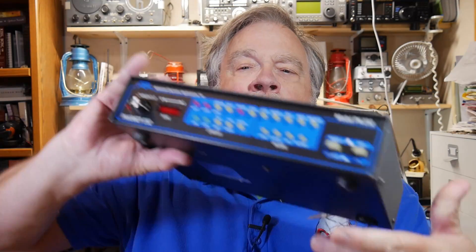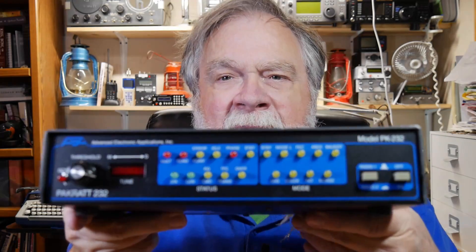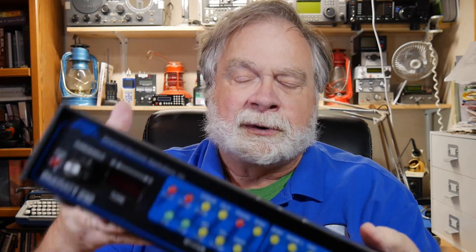Then a company called Advanced Electronic Applications Incorporated came out with this box right here. This is a PK-232. The 232 was based on the chip that it was made out of, and it's basically a little computer.